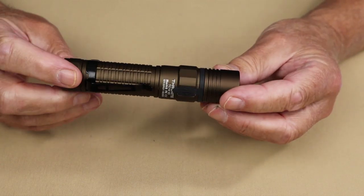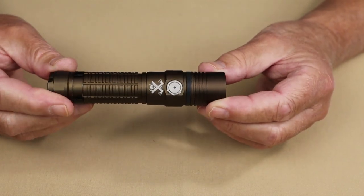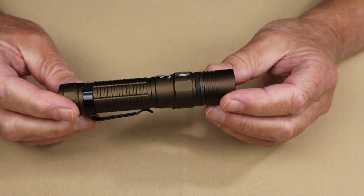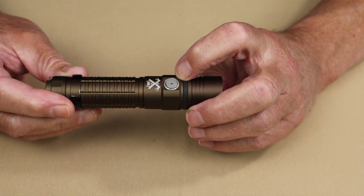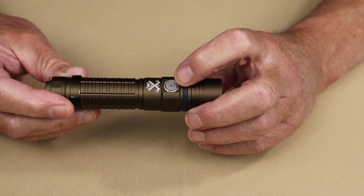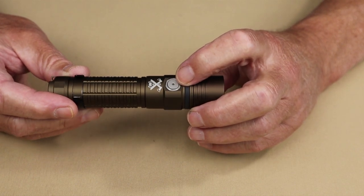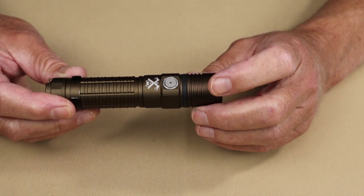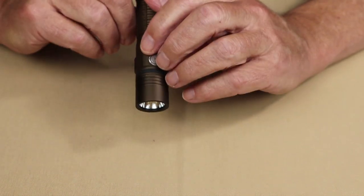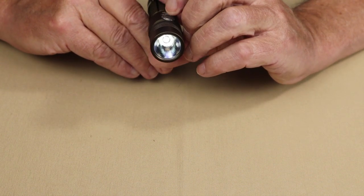Let's take a look at the modes of operation. It's a common operating system to a lot of the ThruNight flashlights — everything is done from this single side switch. It's a nice switch, very easy to identify with a good tactile feel. There is a small LED in the center to let you know the battery status. It starts with Firefly mode via a long hold.